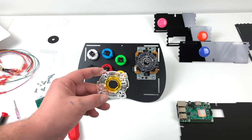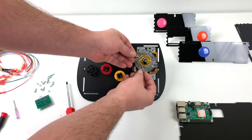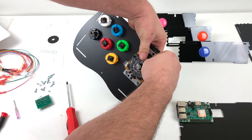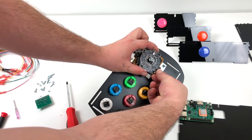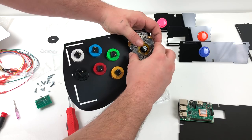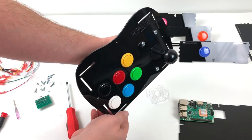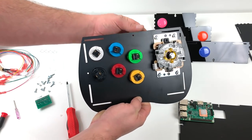Now I want to replace the gate. This is not necessary at all — the Sanwa 4-way works great and still has eight ways of movement. It just feels different to have the octagonal gate on here. The old one pops right off; there are four little clips. Make sure it's in the correct orientation and snap the new one down. Some people prefer the stock Sanwa 4-way, but I play a lot of fighting games and love the way the 8-way feels.